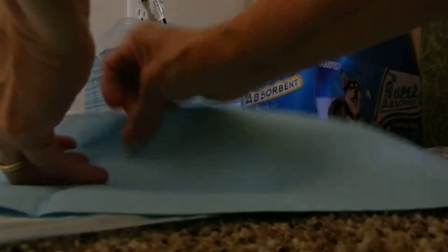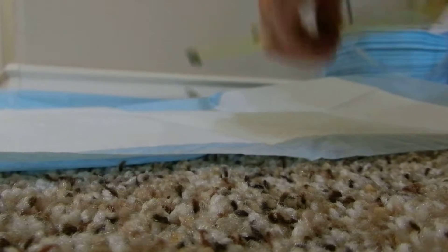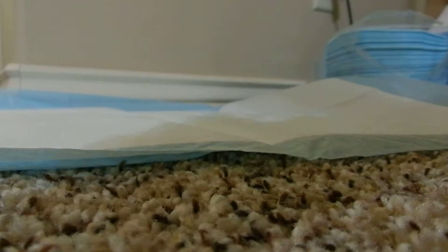They're folded very neatly, and I'd like to do the dimensions so you can verify that that's really how big they are — 22 by 22 inches.